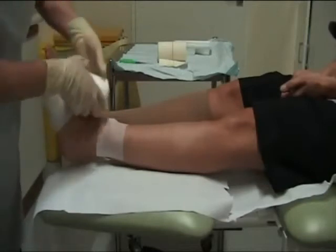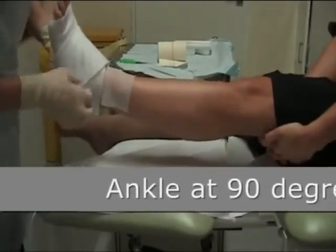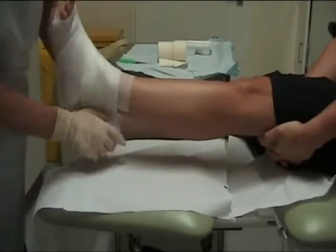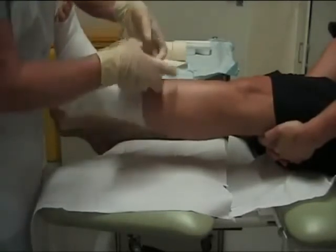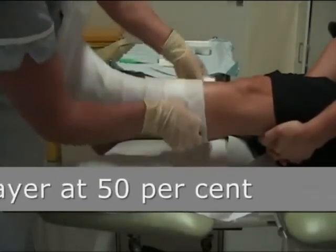The ankle is held at a 90-degree angle to apply the bandage. This is then applied up the limb, covering each layer by 50% at each turn, up to the knee.